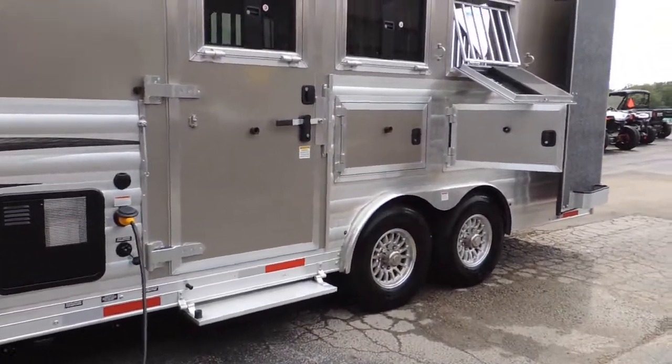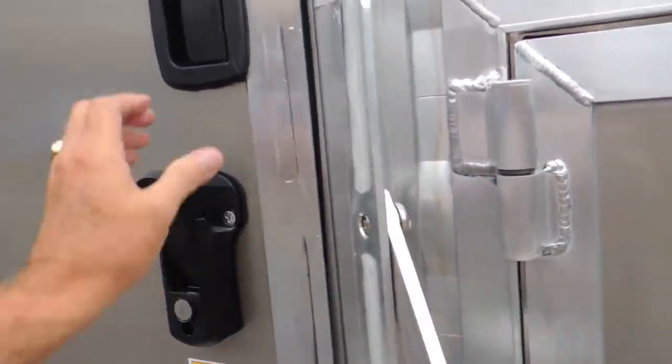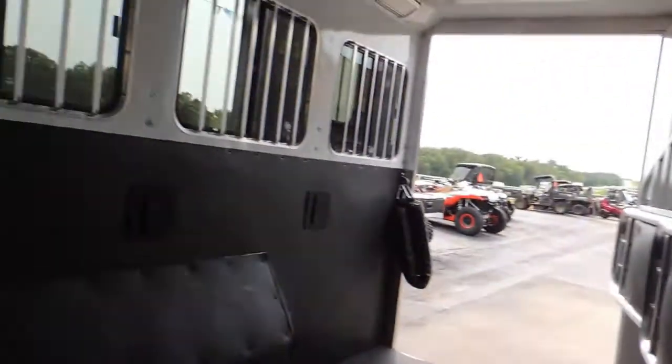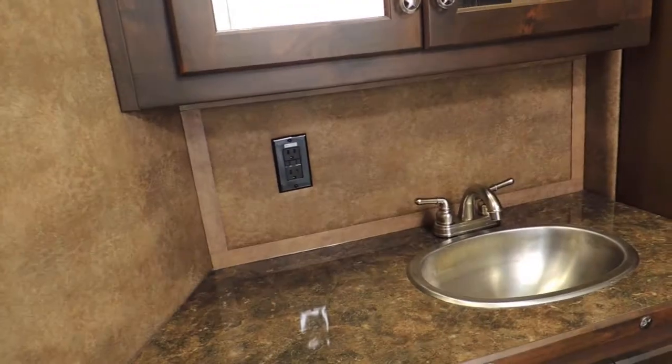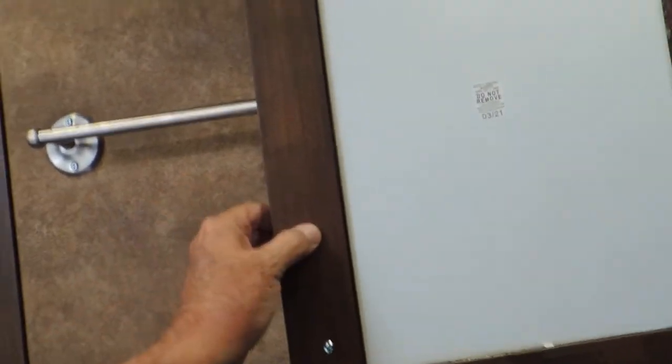Now we'll take you inside and show you what we're talking about here. We're unlocked — got a deadbolt here. We'll just walk in through the back door. You're fully padded; all your dividers are padded. The interior is a real warm color brown. Got a nice, nice size vanity, stand-still sink, upgraded with dual mirrors. Solid wood — no vinyl wrap.